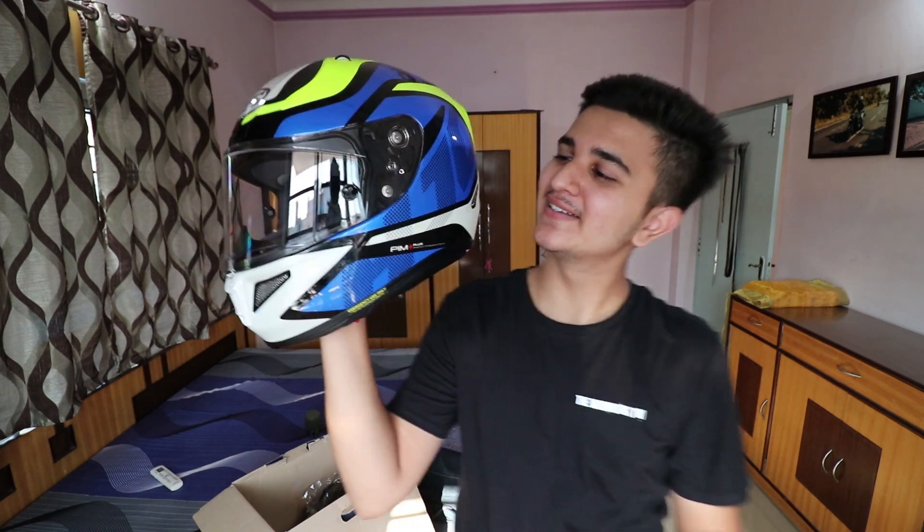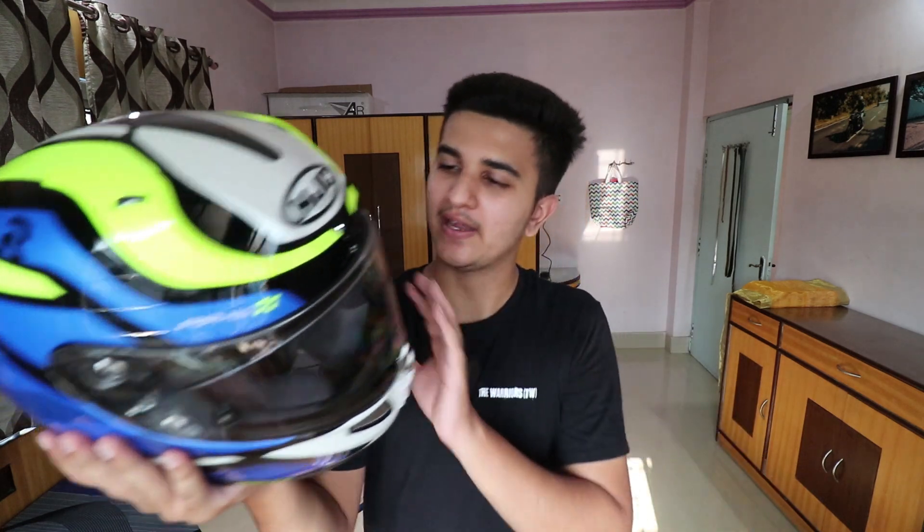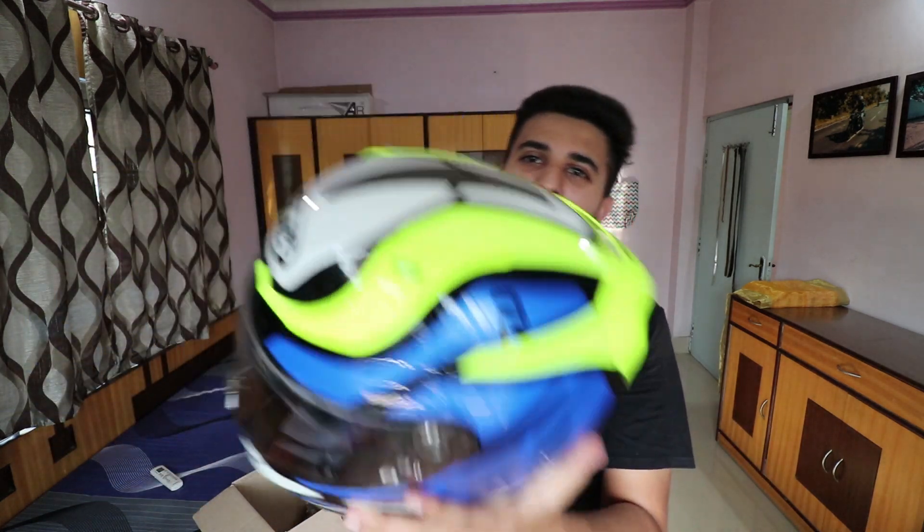Now you can see this is the helmet's final look. We keep it on the side and you can see this is a clear glass visor. But there's more - with this helmet, a clear visor is not the only thing coming. It also comes with a dark smoke visor, and this pinlock which is anti-fog, so there is no fog with it.